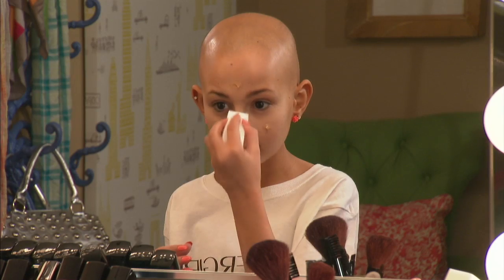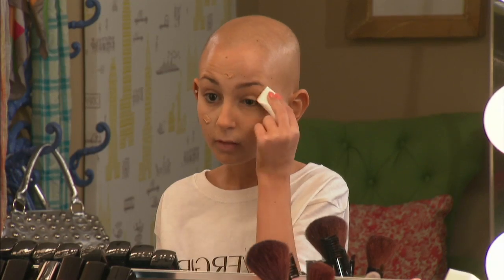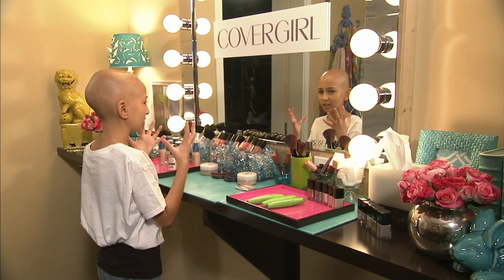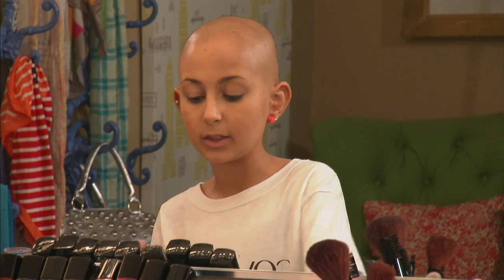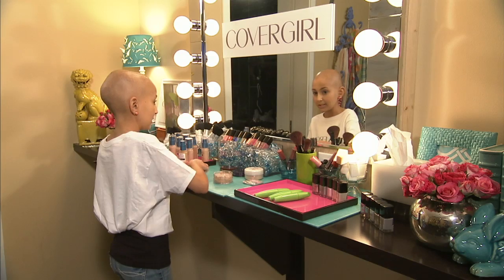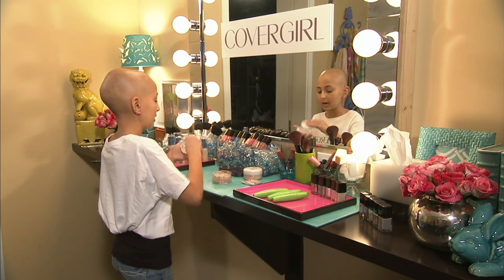I'm going to start from the inner part of my face and work my way out. You can also take your foundation over your eyes, because it has a primer in it, so it'll help your eyeshadow stay a lot better. Sometimes it's really hot outside and you want to set your makeup so it locks it all in and doesn't melt off your face. I'm going to take the True Middles loose powder in shade 415 and set that all over my face.